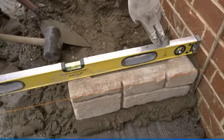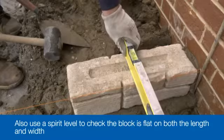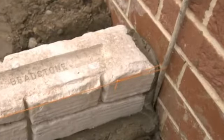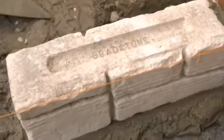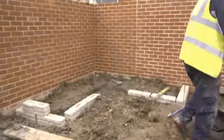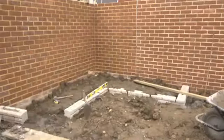Although the string line should be a good guide to level, double check using the long spirit level, making sure the block is flat both along its length and also across its width. Keep using the long spirit level to check both the flatness across the top of the blocks and the alignment along the face of the blocks.